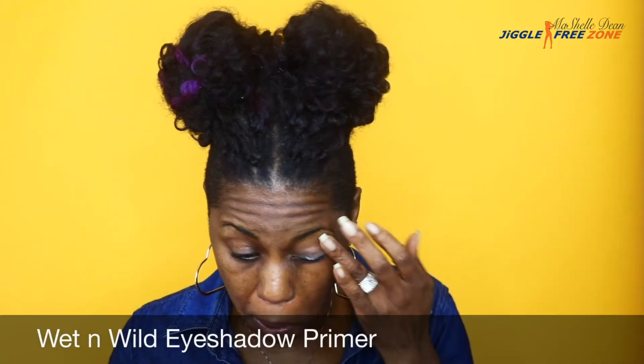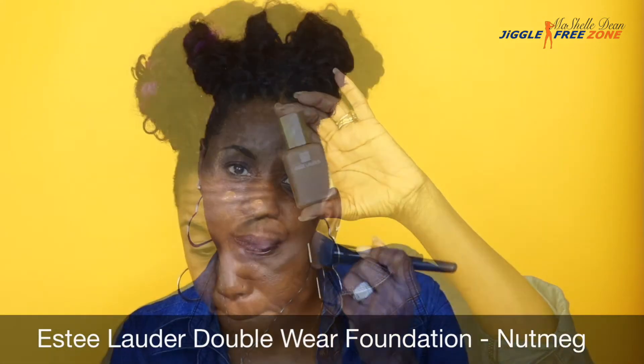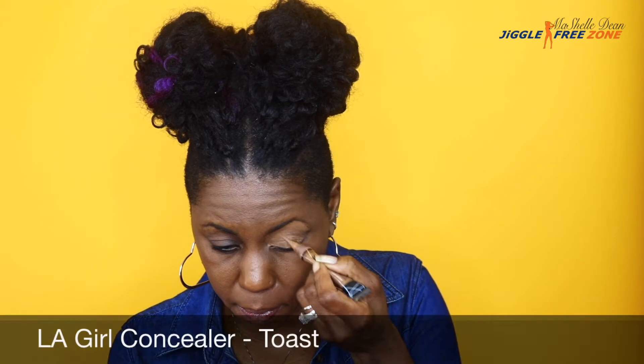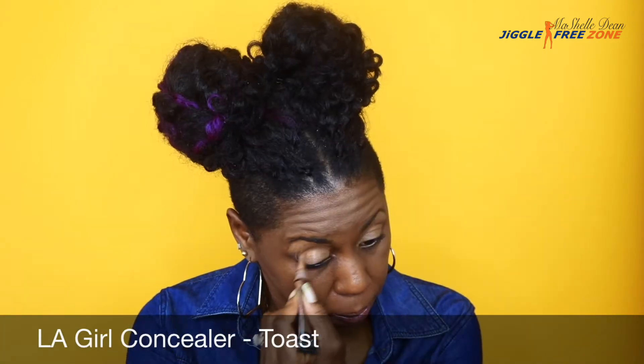I'm applying some Neutrogena Healthy Skin Eye Cream to keep my eye area hydrated underneath my concealer, and I'm using the Wet n Wild Eyeshadow Primer. I'm using my holy grail foundation, my Estee Lauder Double Wear Foundation. I love this — it's a matte finish, it is a buildable coverage, it controls oil, and it stays in place all day. I'm evening out the skin tone on my eyelids with the LA Girl Pro Concealer in the color Toast.